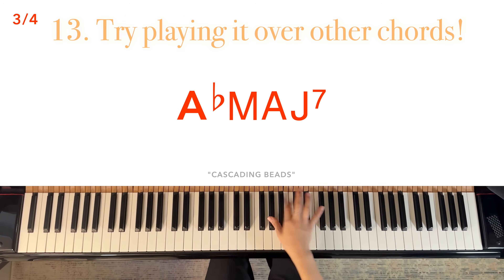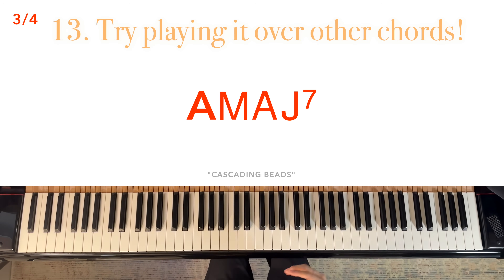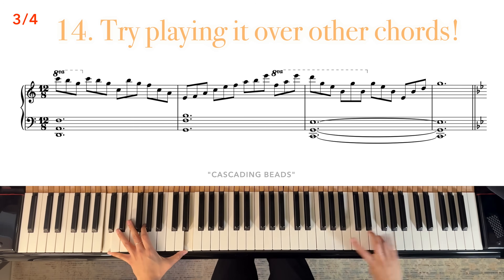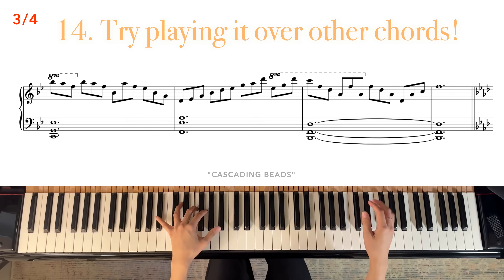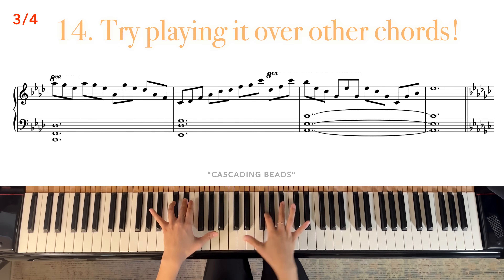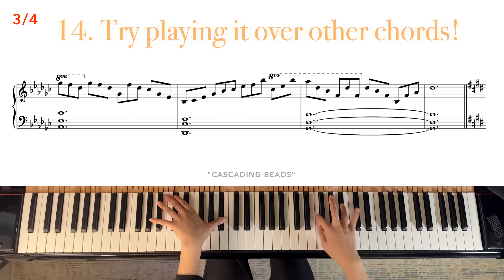Here again, try playing it over other chords.